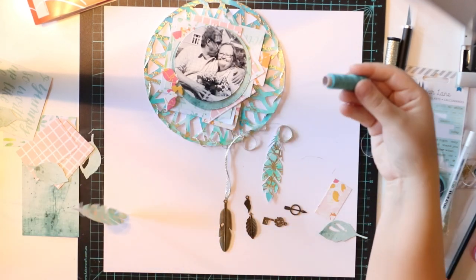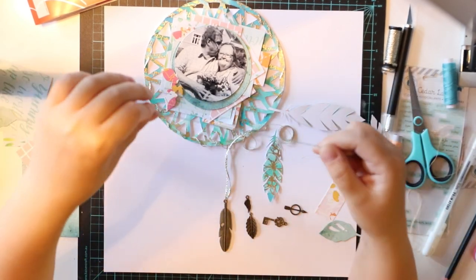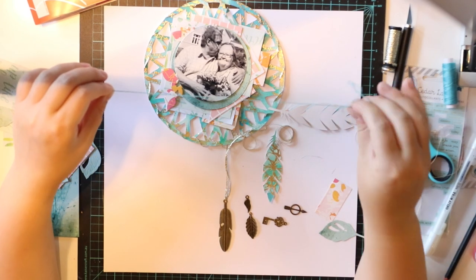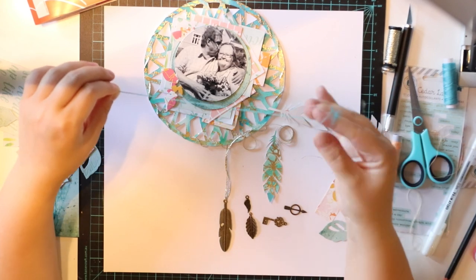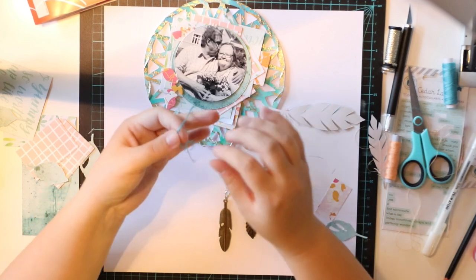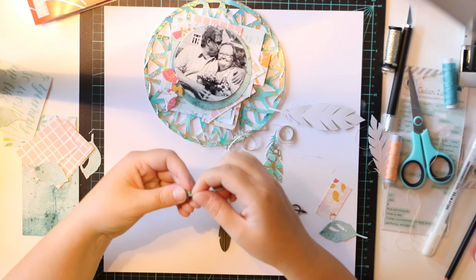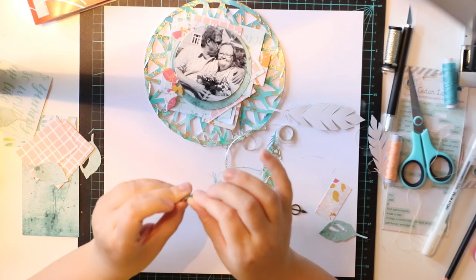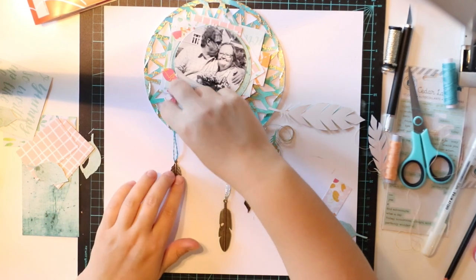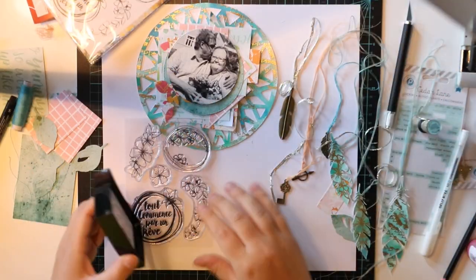Now I'm actually using some metal elements I have in my stash. I never knew I would add them on a layout because usually I do simple, unmetallic layouts. So now I'm adding some beautiful metal feathers with thread. As I didn't have thick thread in other colors than white, I decided to make my own thick thread with a thinner one — I just roll it in my hands and then it gets fatter. You can see on the video how I'm doing it. And now I'm adding the beautiful die cut feathers too.